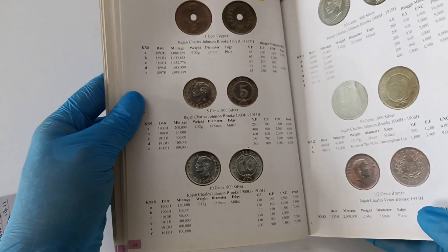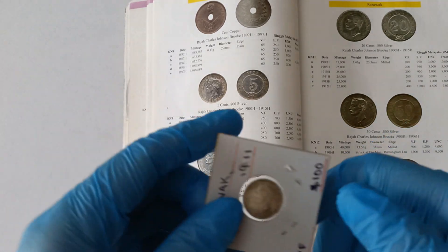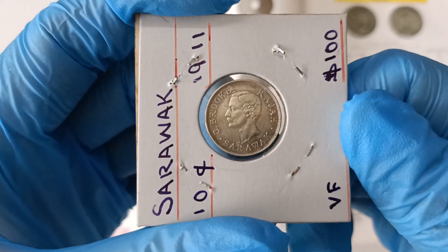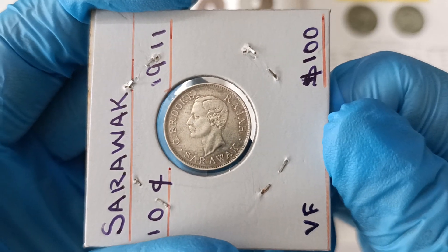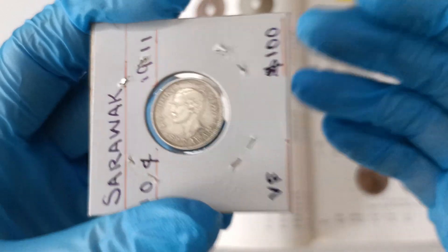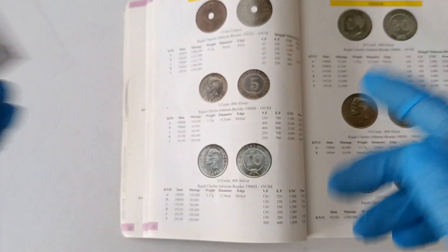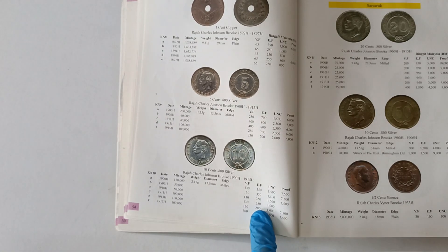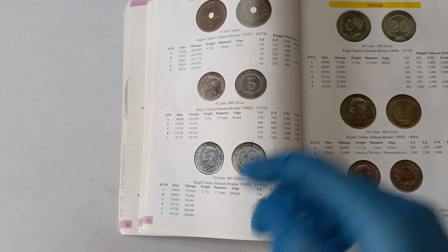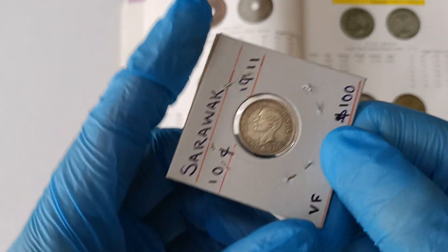Alright, let's take a closer look at the coin. I'll show the head part first — this is how the coin looks. I do not have an uncirculated one because the UNC coin is very expensive; it would cost around 1,000 plus. So I can only afford a very fine to very fine condition.